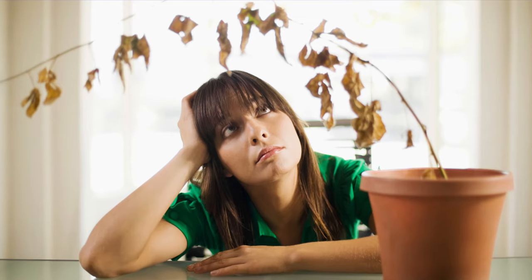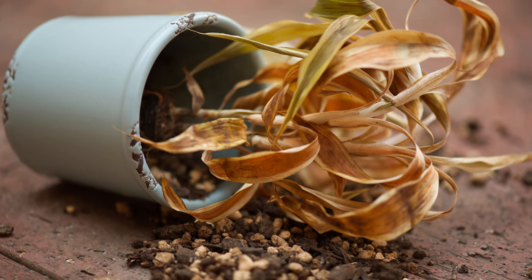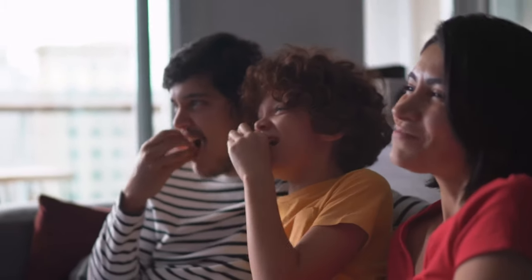This is the definitive guide on how to kill your houseplants. If you struggle to kill your plant after watching this video, then you're doing something seriously wrong. So grab yourself a hot cup of char, park your bum on the sofa and enjoy the video.